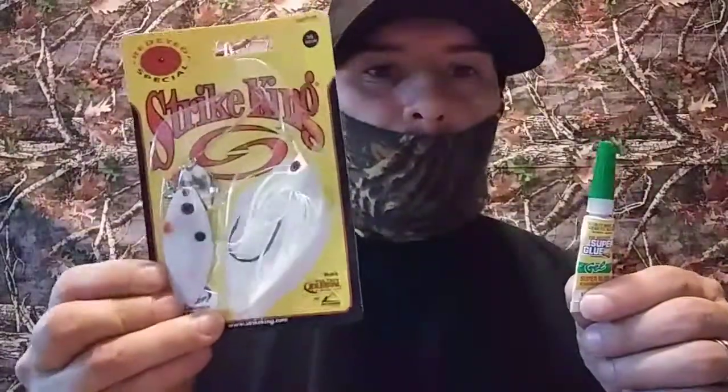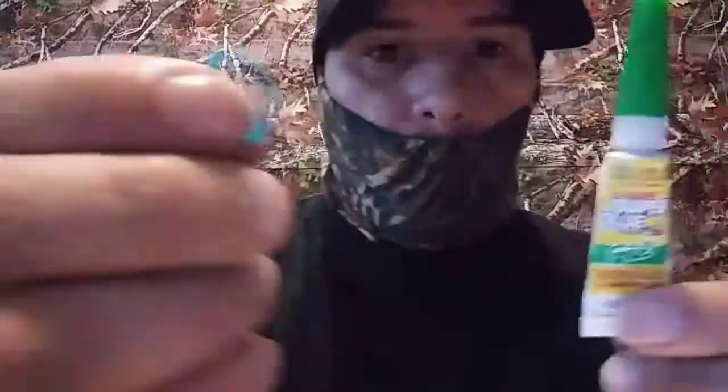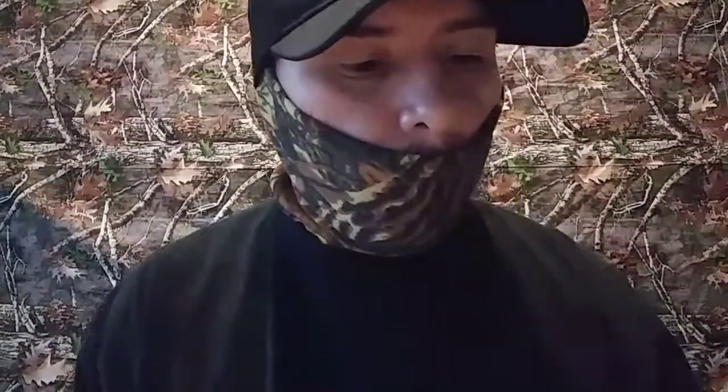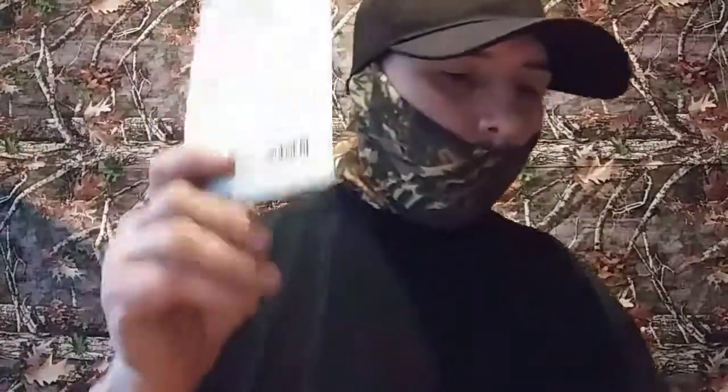Basically today we're gonna modify this spinner bait. All you're really gonna need is some crazy glue and a black or blue rubber band — doesn't matter what color. You can get both of these for no more than one to three dollars. Pretty cheap — my daughter had the rubber bands so I just grabbed them.